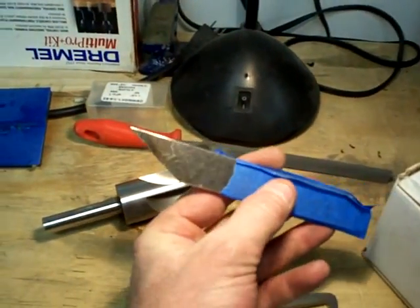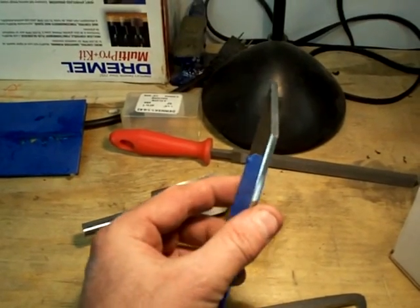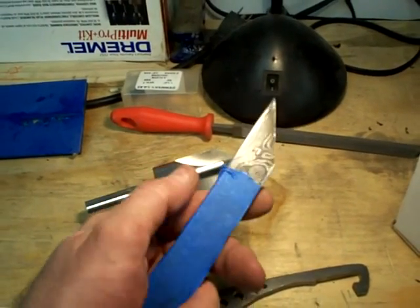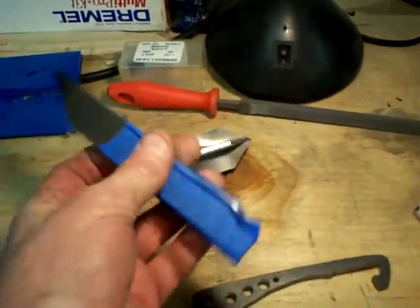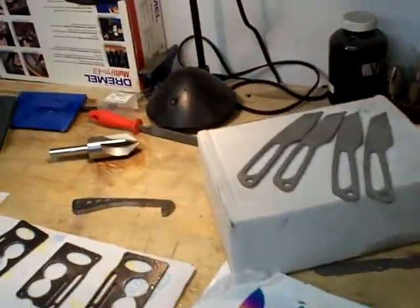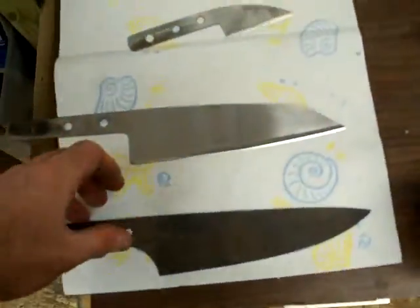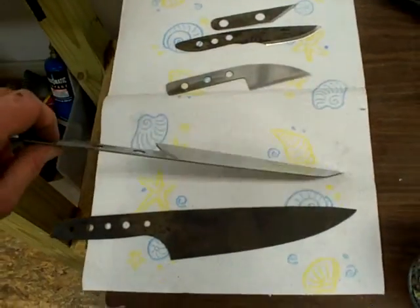More bottle opener knives working on, and a one-off Damascus Kyridashi. This is in the raindrop pattern — you can see I've been rounding the spine and doing some basic profiling. I've got it wrapped in masking tape so I can clamp it and do some jimping with the checkering file. That's an ultra-thin checkering file.